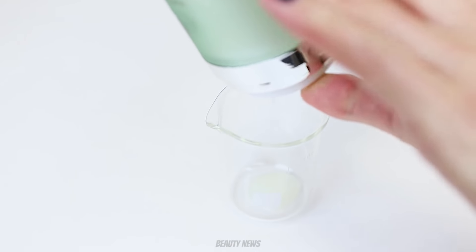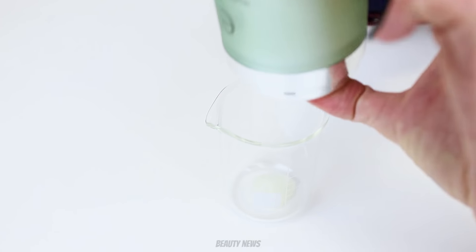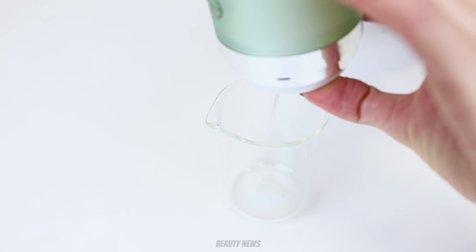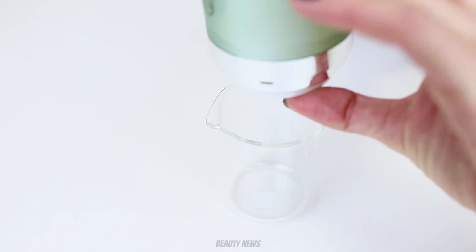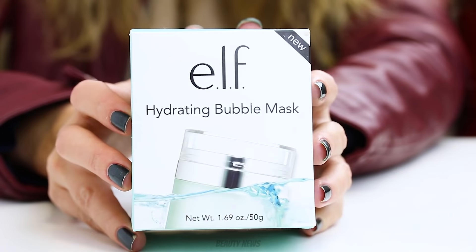Hello Beauty News family, welcome to another episode of The Makeup Breakup. This is a series where we destroy makeup for fun and sometimes to learn something. We upload new videos every Wednesday, so if you'd like to see more, don't forget to pump that subscribe button before we pump some makeup.